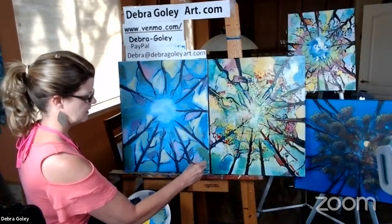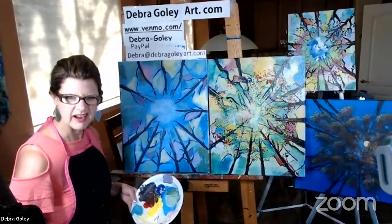I'll let Rosie say a few words while I go make some blue. Rosie: I'll go ahead and link Debra's tip links in the chat box — those are there for donations. Debra has been really great to work with and she's done such great things for our community, for the city of Goodyear and for the arts and culture division. She uses those donations for supplies and to keep giving back to the community.